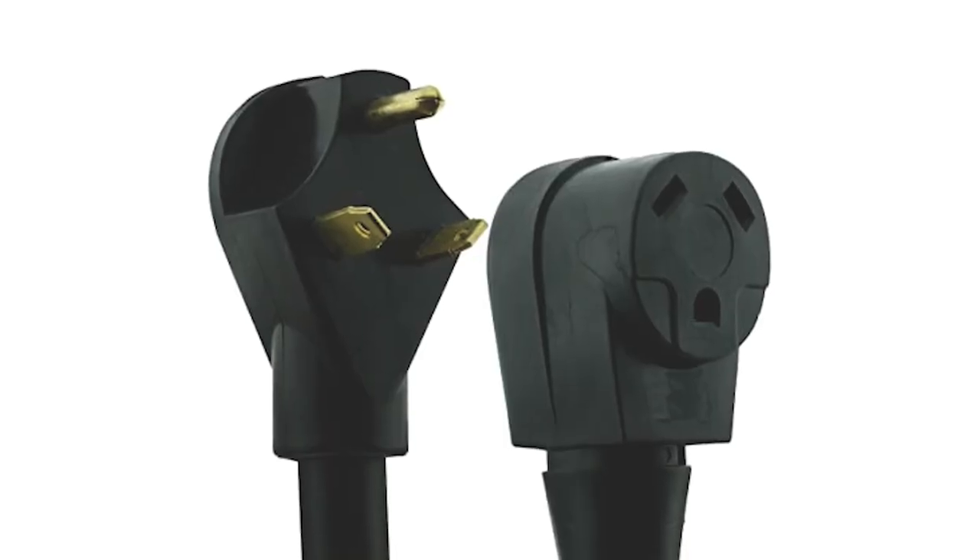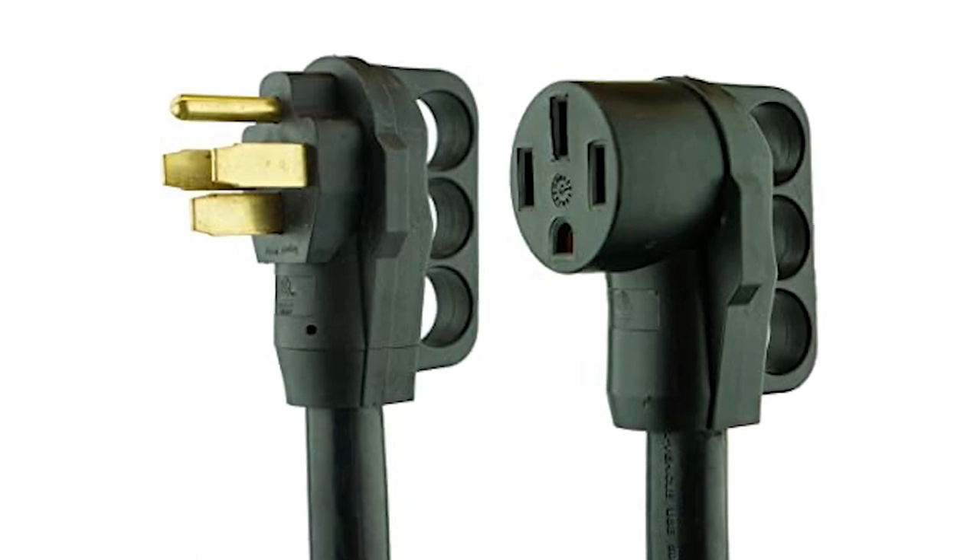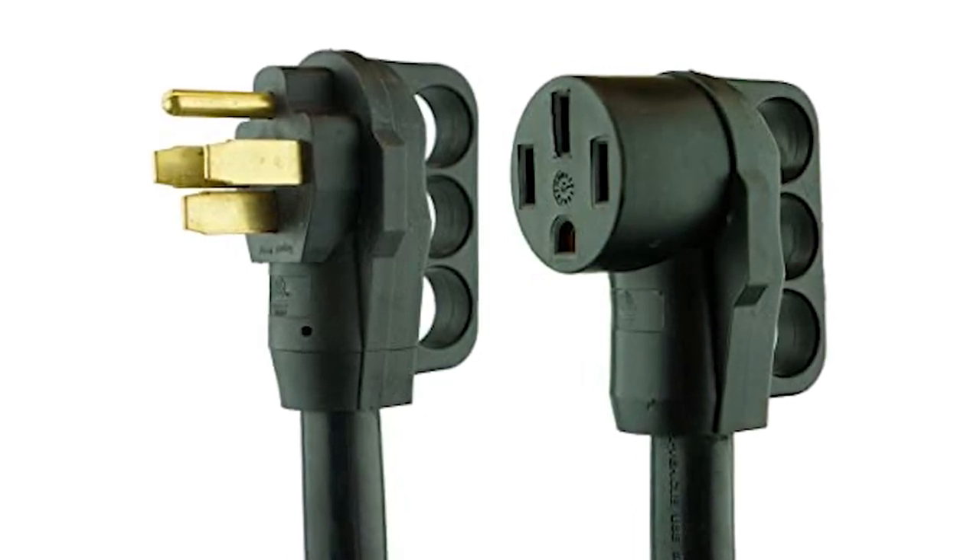A quick and easy way to determine if the RV you're looking at or working on is 30 amp or 50 amp is to simply look at the end of the power cord. Not only is the 50 amp cord itself thicker, but the end of the cord will have a different configuration than the 30 amp.